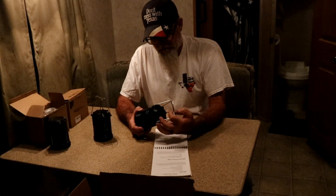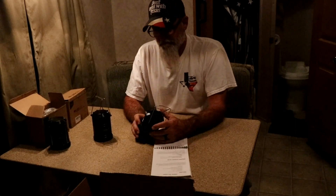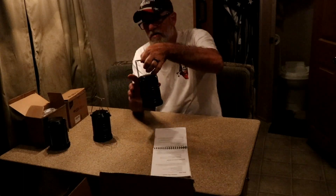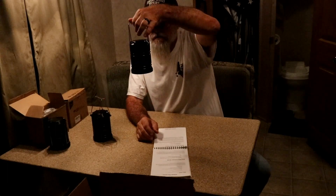I used this at work because we had some special things coming up and we had a little job and it was dark in the area we were at. But we used these lanterns all around and we put a little hook on there and hooked it up above to the thing we were working under and they worked fantastic.